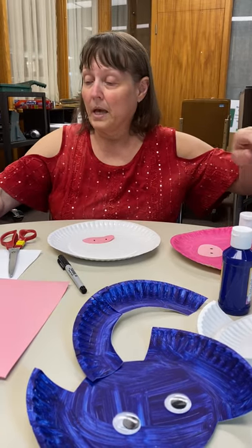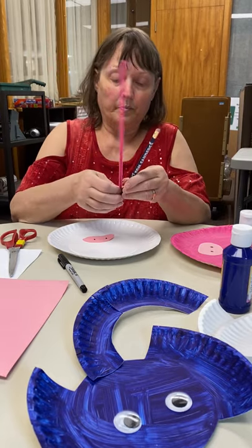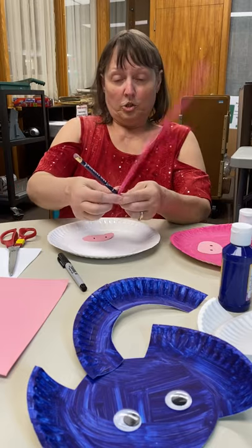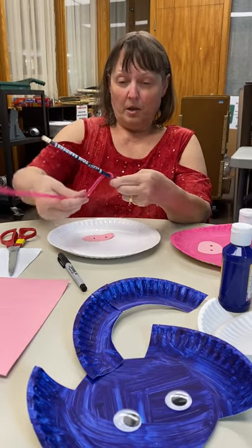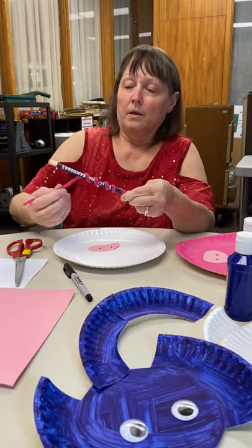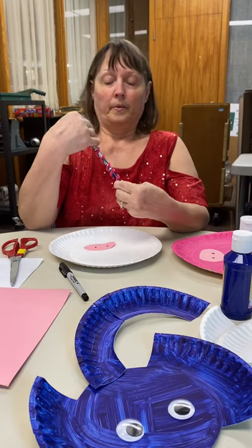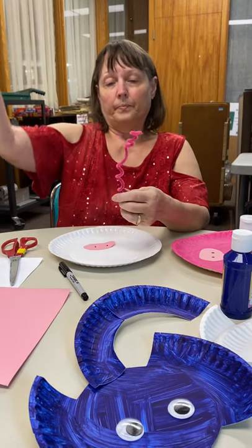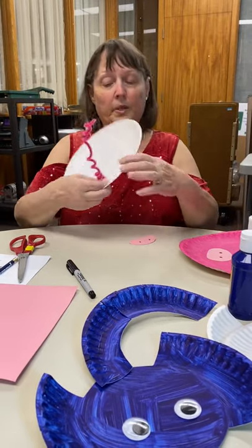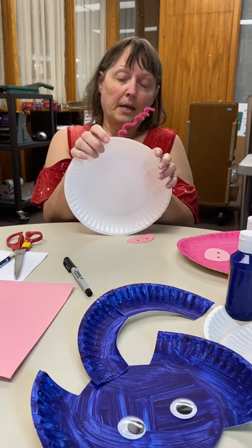And then to make the tail, you take a pencil and a piece of pink pipe cleaner and you just wrap it around the pencil. Then slip it out. And then you glue and put the piggy tail on the back.